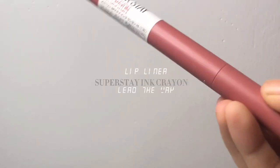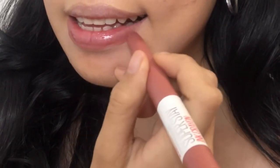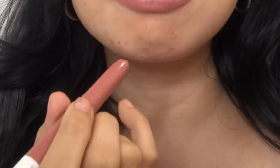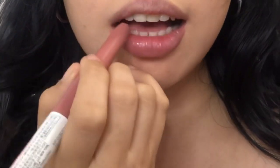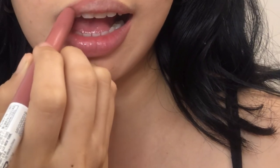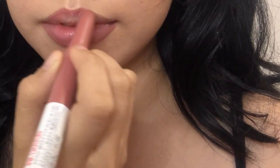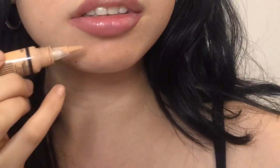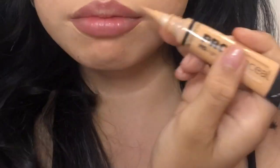I also do the exact same setting step before I do the last step, which is my lips. I'm using the Super Stay crayon in the shade 'Lead the Way.' I started by outlining the lower lip and then the upper. I really love the shade because it matches my natural lip color. Next I'm going to clean the sides, the same as what I did on my eyebrows.